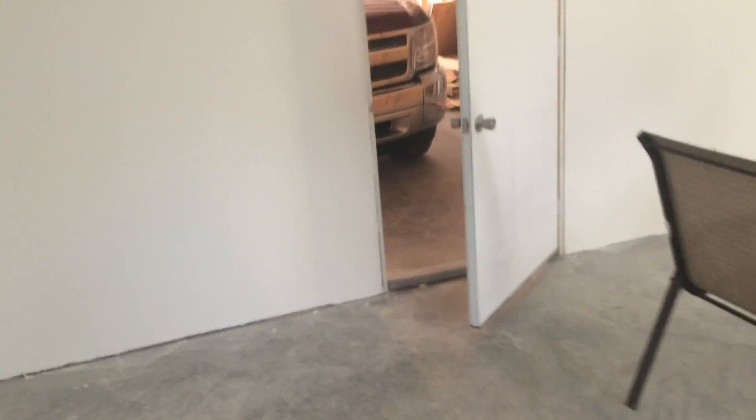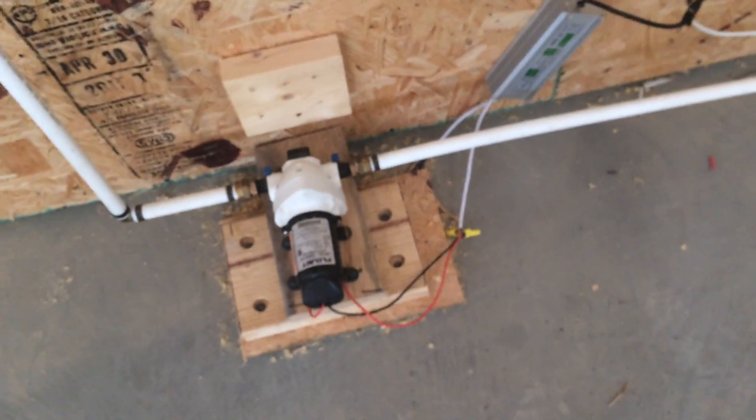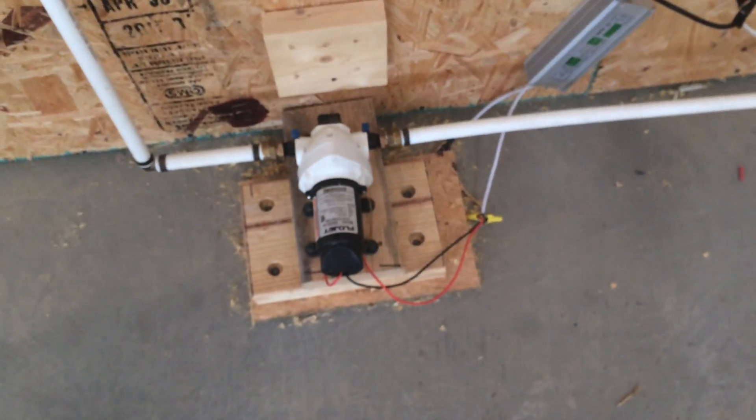You can hear the pump running as it refills the toilet. So it's coming along — it's really happening. We are now completely off the grid. As far as power goes, we don't need to run a generator. That flow jet pump is a 12-volt DC pump that pressurizes the water system.